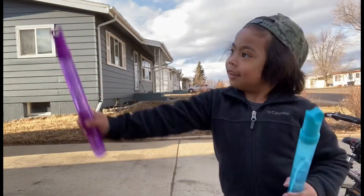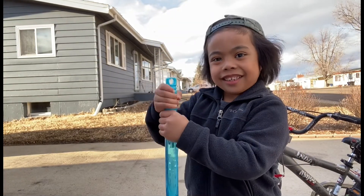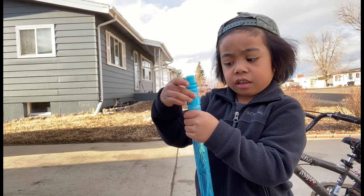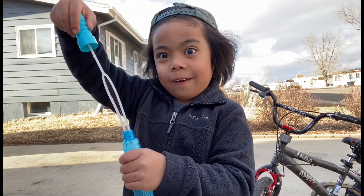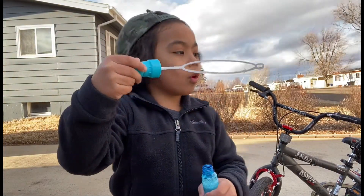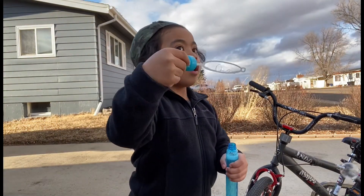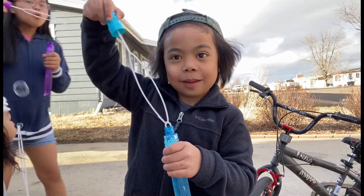My baby sister is coming. So, let's take some bubbles.